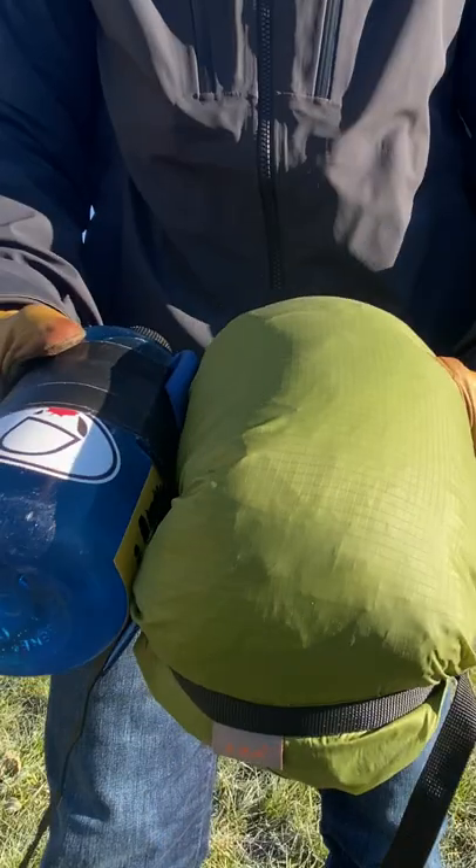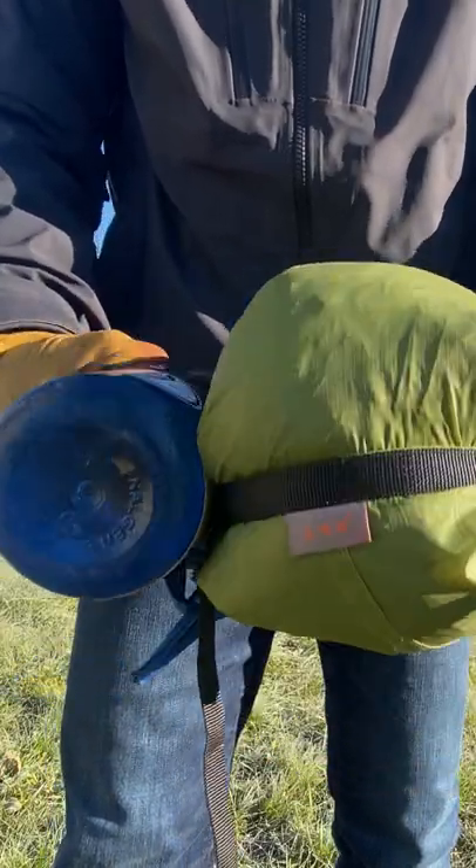My trail weight for this tent comes at 2 pounds, 3 ounces. It packs pretty small — just a little bigger than a 1-liter Nalgene bottle.